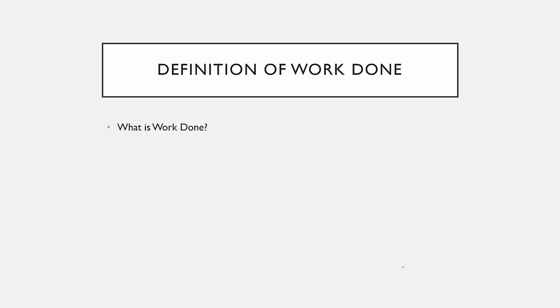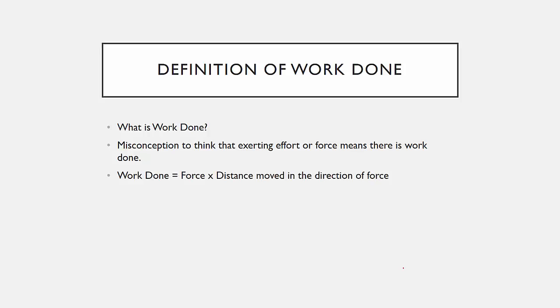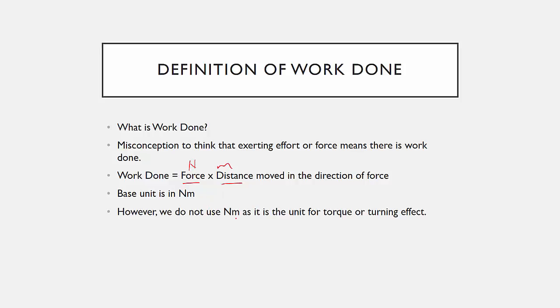What is work done? It's a common misconception to think that exerting force or effort means that there must be some work done. But actually, work done has two parts: one is force, and one is distance moved in the direction of the force. The base unit is Newton meter. However, we do not use Newton meter as it is the unit for torque or turning effect. The unit for work done is actually Joules.